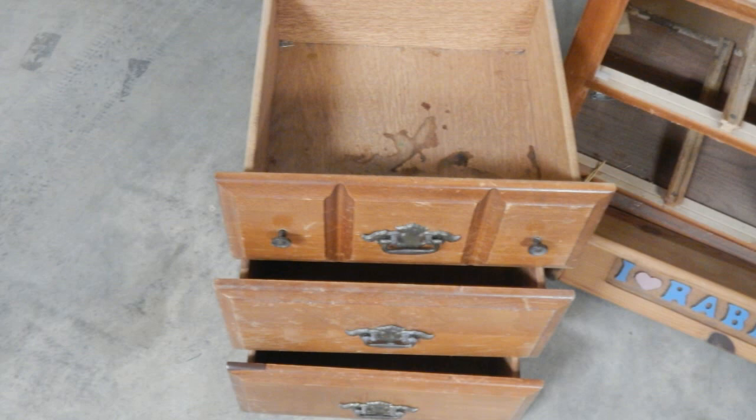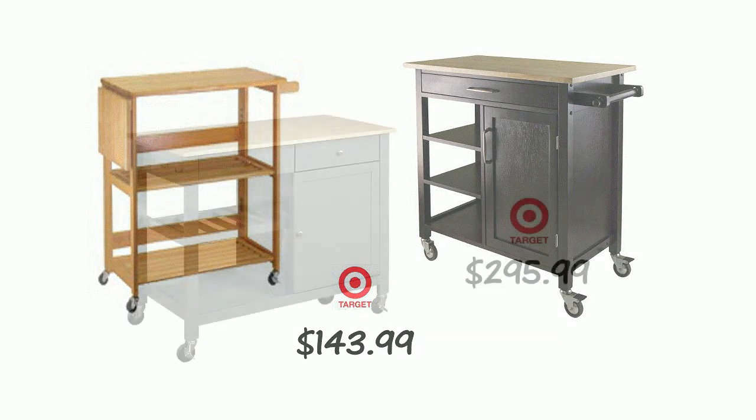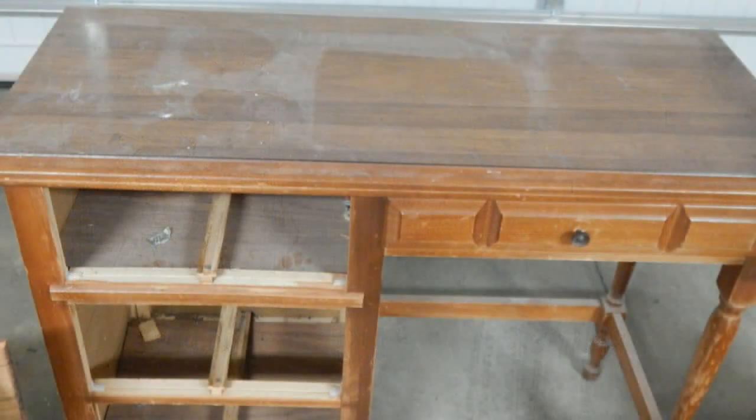I wanted to do an outdoor kitchen cart and had checked around several places — some of the prices blew me away. At Target, these two carts were $143.99 and $295. I also received mailers from Bed Bath & Beyond where I saw a cart for $399 and another for $307.99. Whenever I looked at those, I kept seeing that child's desk in my mind. Do you not see a conversion about to happen? Well, that's what happened.